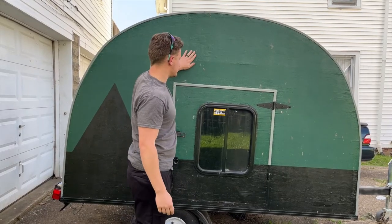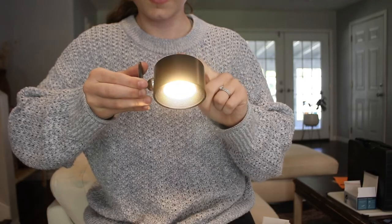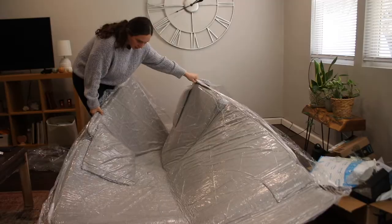Starting right now, we are going to be bringing you through the entire process of purchasing the teardrop camper and what we are going to be doing to upgrade it. If you like this kind of content, hit the subscribe button and let's go buy a teardrop camper.